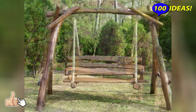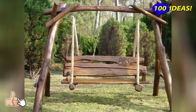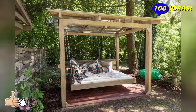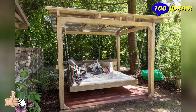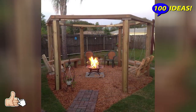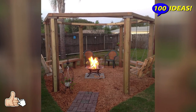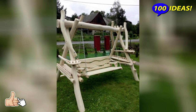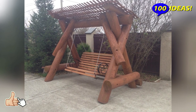Children swing from a snowboard or skateboard. A board from a broken skateboard or snowboard can also serve as a material for a seat. The main thing is to securely attach it to the ropes and supports. If there are wheels left on the skateboard, it will not be difficult at all to transform the board into a swing. Make two loops from the ropes and thread the board into them so that the wheels prevent the rope from slipping.